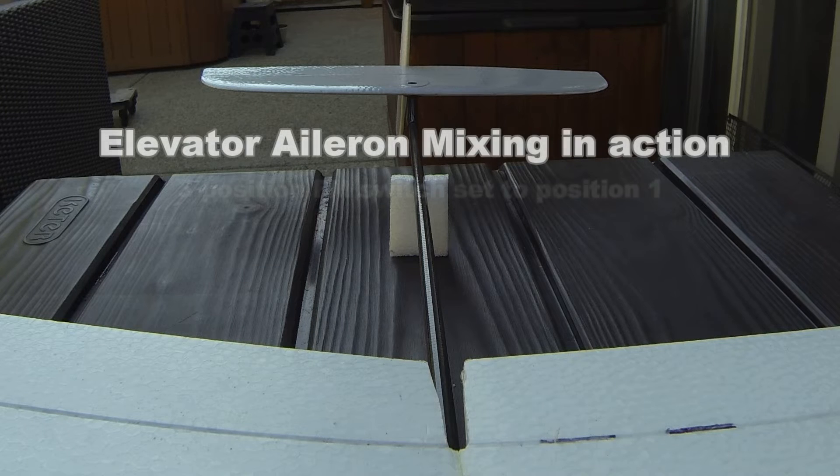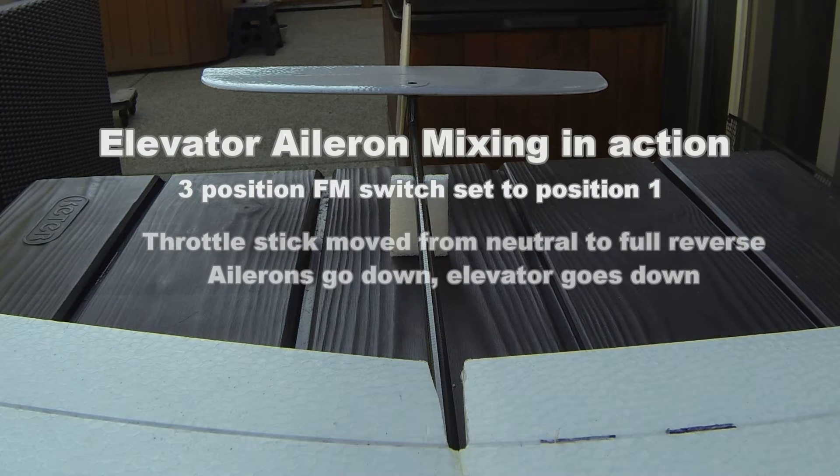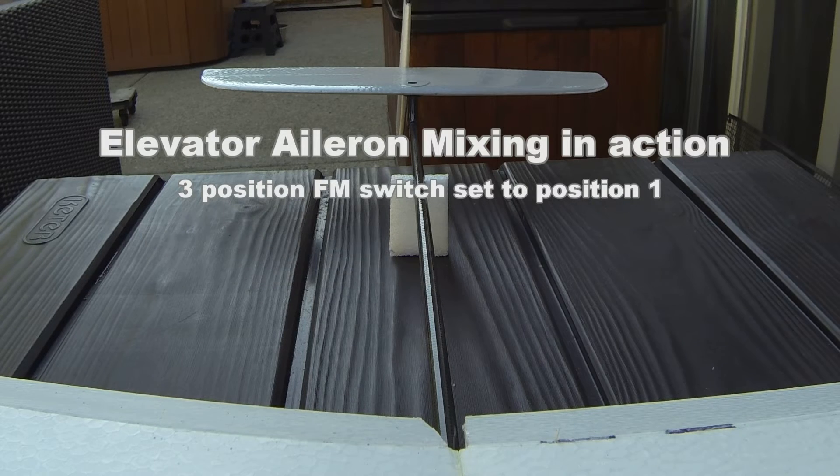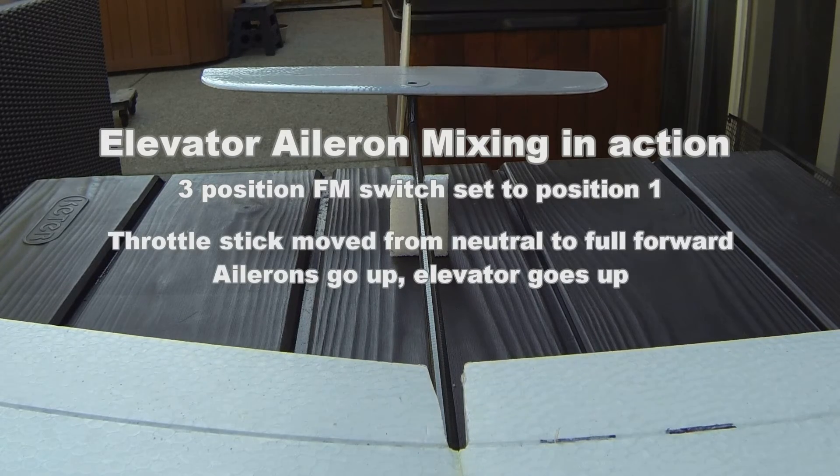These next series of clips show two mixes used in combination to dynamically control both the elevator and the ailerons simultaneously. Both mixes utilize the throttle stick.